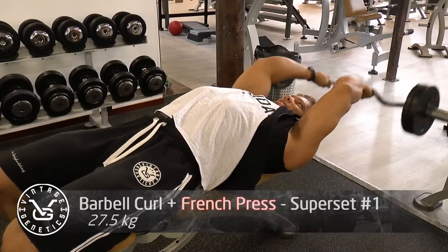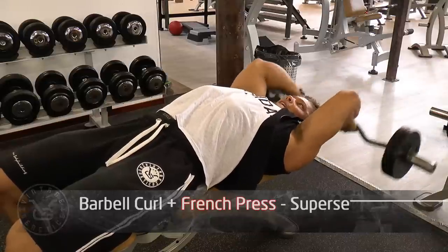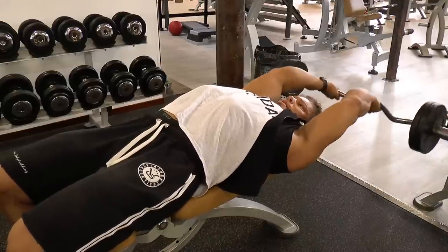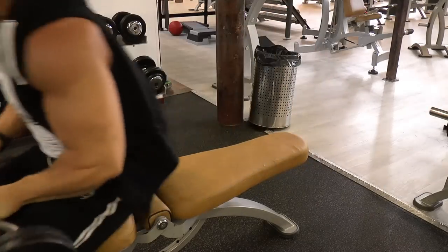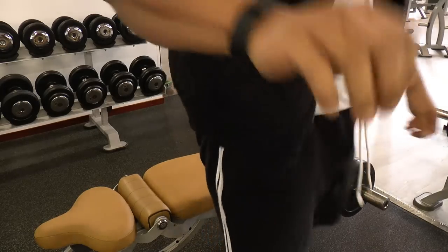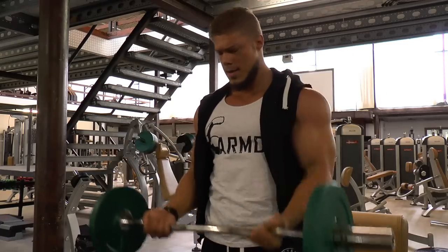We start out with the barbell curl and then we do the French press. You can see it in red right there — whenever I'm doing an exercise it will be in red. The weight I'm using at the start is pretty light because you need to warm up, especially for the elbows. Always go with a full range of motion, especially on the French press, because I want to work on the long head of the tricep, and that's what you work with that exercise.